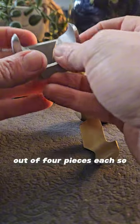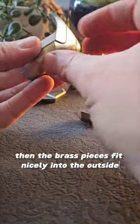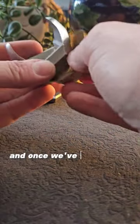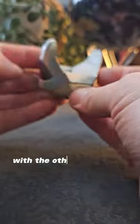What we need to do is create two halves out of four pieces each. So if we put two of the aluminium pieces together like this, the brass pieces fit nicely into the outside around the edges — one fits on this side and one fits on the other side. Once we've got the two halves, they slot together in this really satisfying way. So that's the first half done; we just need to do the same thing with the other four pieces.